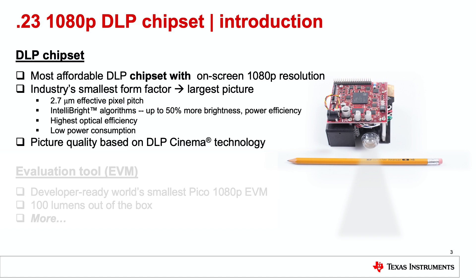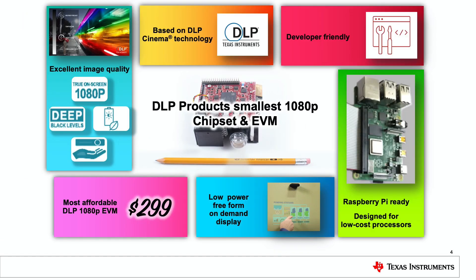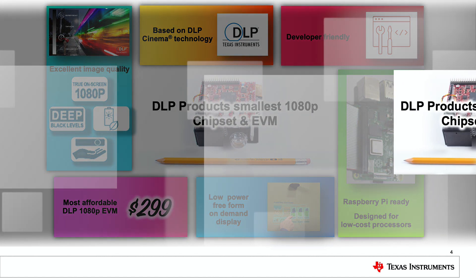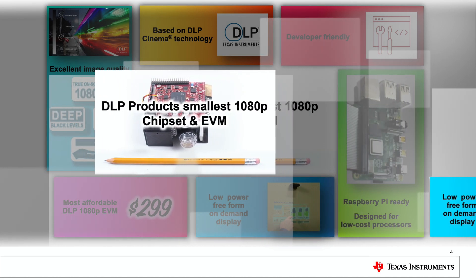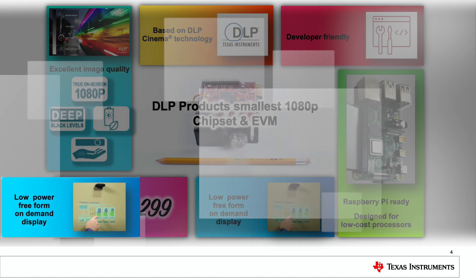The chipset includes a display controller, a PMIC, and a DMD, which is short for digital micro mirror device. The EVM is the world's smallest Pico 1080p EVM with 100 lumens out of the box, although the chipset itself can support up to 350 lumens depending on the optical engine architecture. At the core of our DLP Pico products, all chipsets enable low-power free-form on-demand displays, meaning that you can make any surface a display when it's needed.